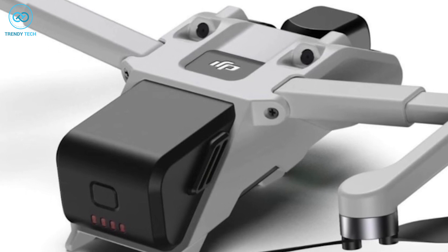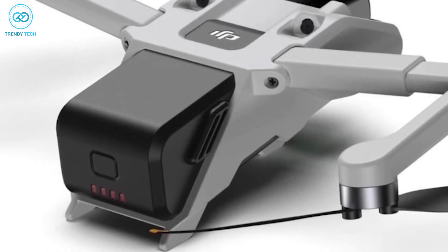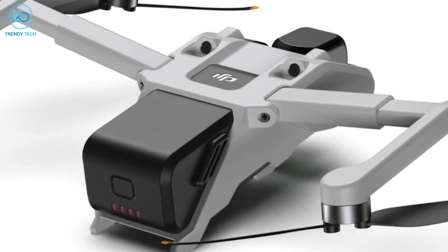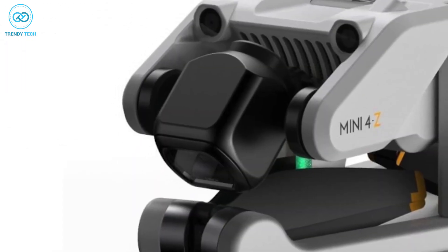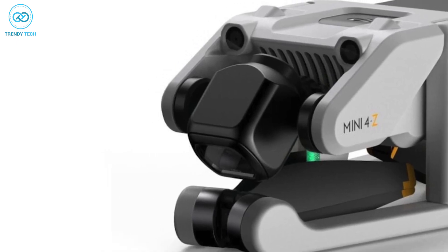The battery design is almost similar to the DJI Avatar, which means it can be detached from the drone, so you can use another fully charged battery instead of having to juice up the drone. On the top, you'll notice a white DJI logo, and on the front we can see two front-facing obstacle avoidance sensors to keep the drone safe from an unexpected crash.